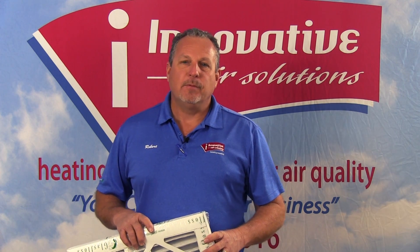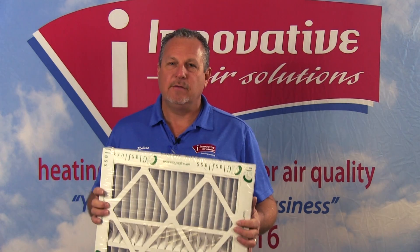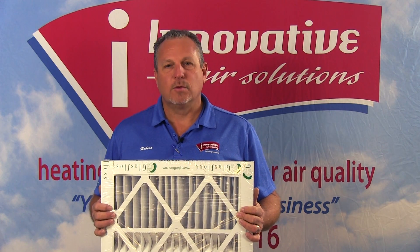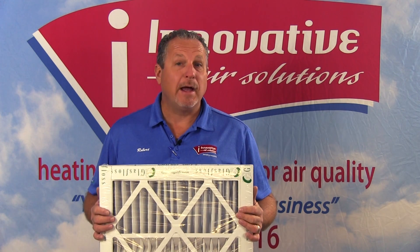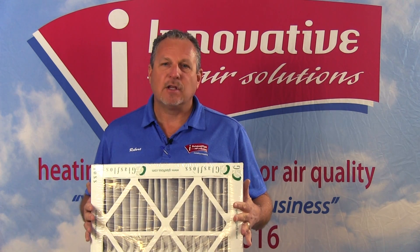Filters are rated in what's called a MERV rating — M-E-R-V. MERV stands for Minimum Efficiency Reporting Value. It's just like miles per gallon on a car: the higher the number, the more efficient the filter is. This typical filter is a MERV 10 rated filter. A MERV 10 is capable of filtering out some bacteria, mold spores, pollen, and even smaller particles of dirt. This type of filter would pass the salt test, and we see this time and time again.